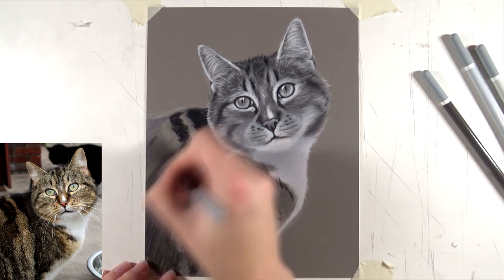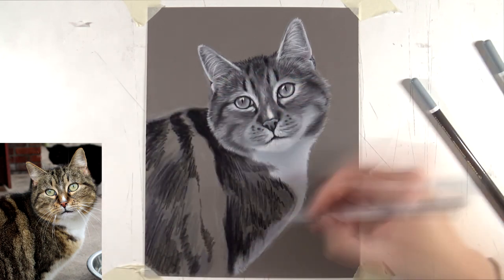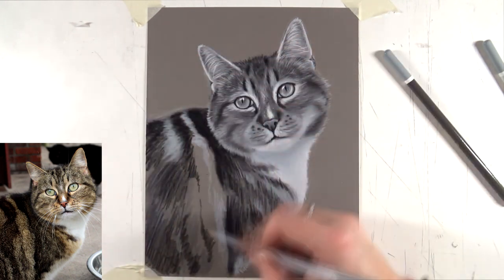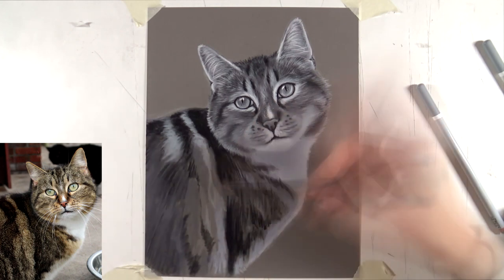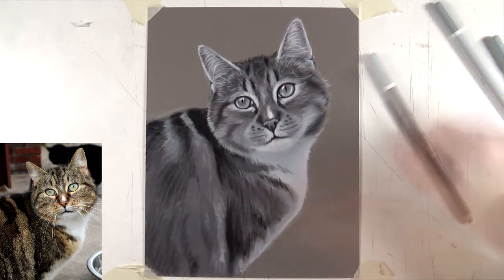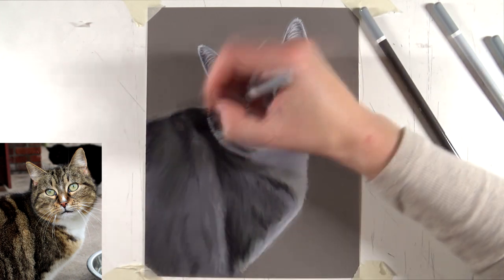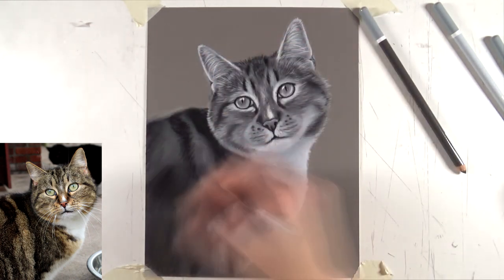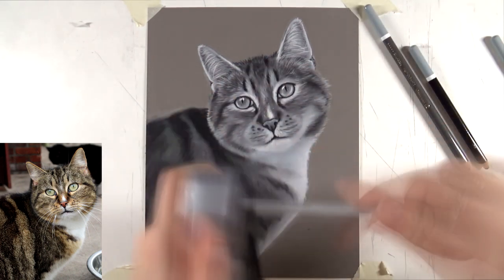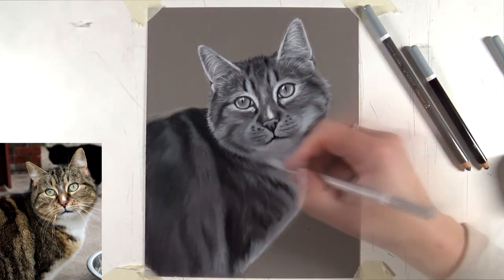I basically worked my way around the head and then moved to the chest. For the white fur on the chest I used a light gray as a base tone — not white. When you draw white fur you start off a little darker than you want the final fur to be, then add the white details and individual hairs on top. That way you get nice depth in the white fur. If you start with pure white right away it becomes very hard to add any detail.